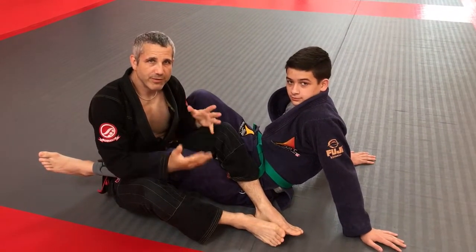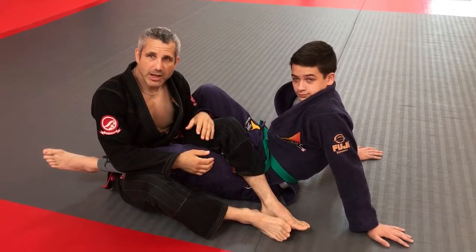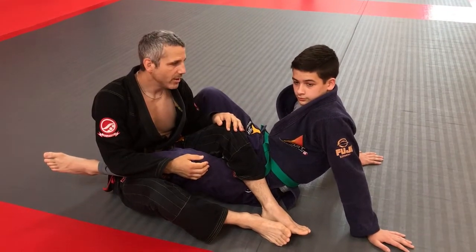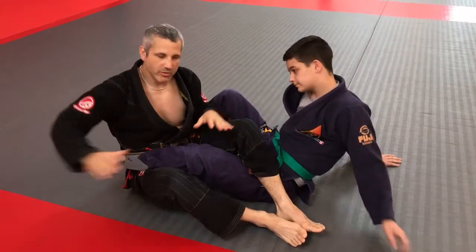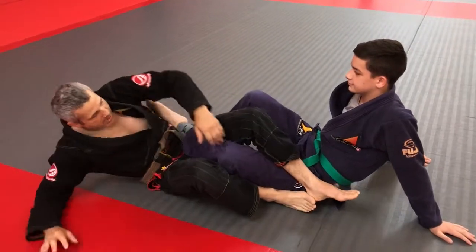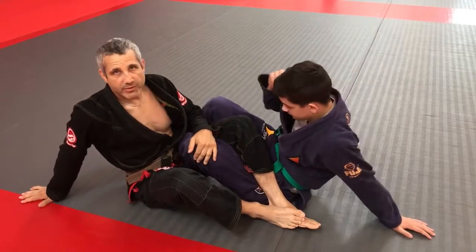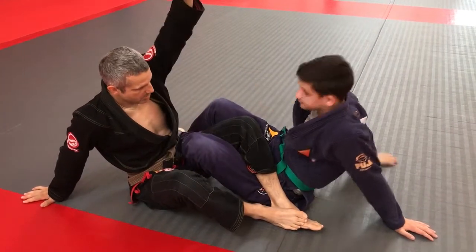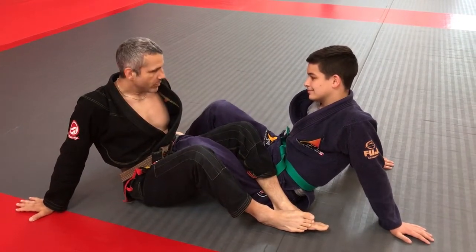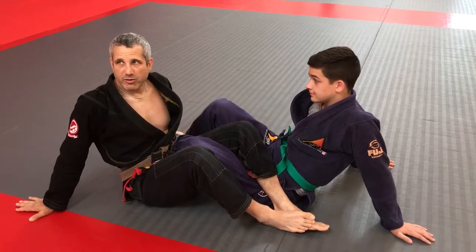We're going to do a little drill on 50-50 and 50-0, and look at some options, counters, and recounters along the way. To start off, it's important to notice this position here — this is 50-50. If you were above looking down, you'd see that each person looks symmetrical, so neither person really has any advantage other than the person who has more knowledge and experience in this position.